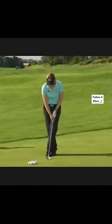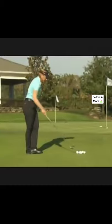So what you will do here is really swing with your shoulders. And you can see I'm standing very, very still. It's just a great little tip you can use to work on your chipping.